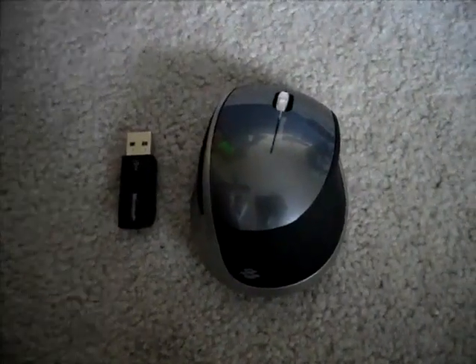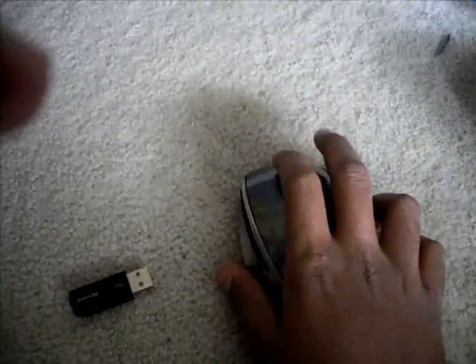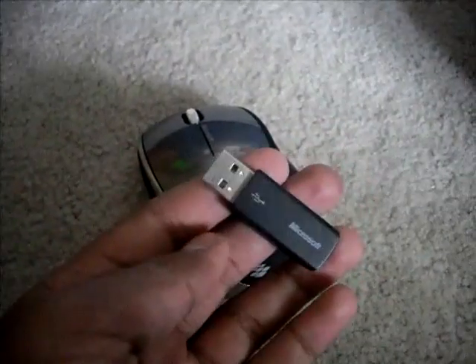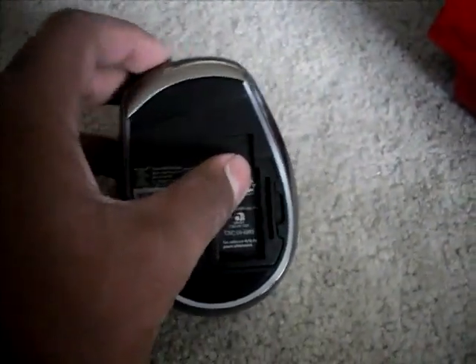So this is the new Microsoft Explorer Mini Mouse — very small. And I have a small hand, so I'll show you guys. Here's the USB key — plug it right into your computer and be able to connect to this. It's a 2.4 gigahertz connection, very good. Let's turn it over to the back side — this is something that's more important about the actual mouse.